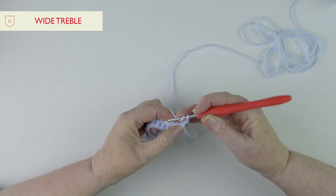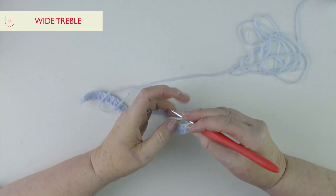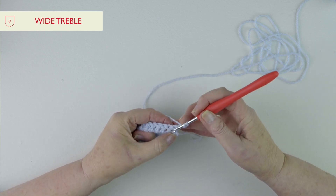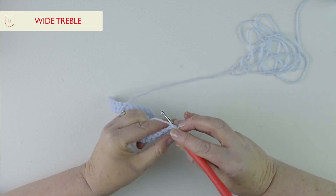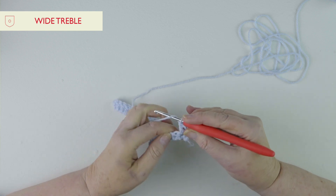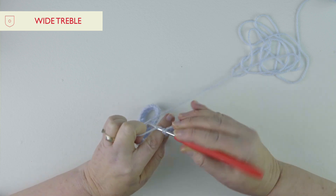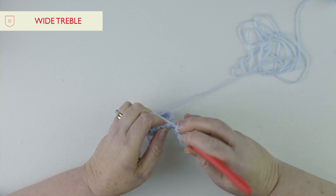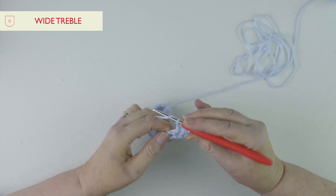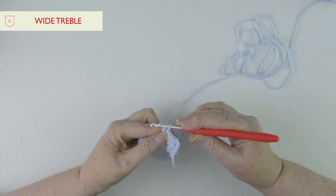With wide treble stitch you actually work in the spaces. Now that we've set the pattern with a row of trebles, instead of working in the top of the stitch, we're just going to go to the space between those two stitches and do our treble. So we go into that next space and do the treble — pulling a loop through, through two, through two. This is the only difference, but it's really amazing how it gives you such a different look.